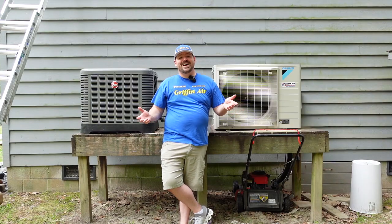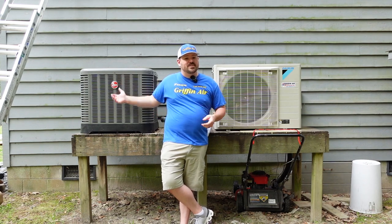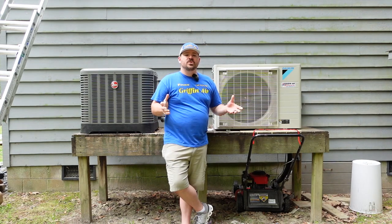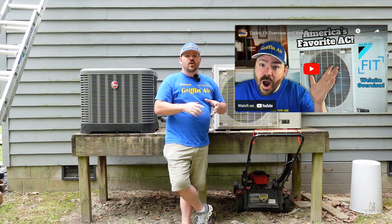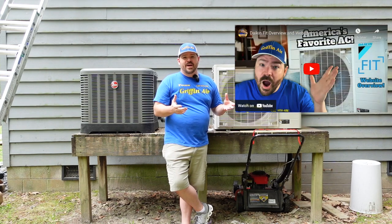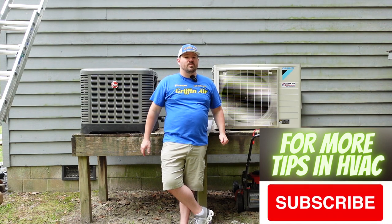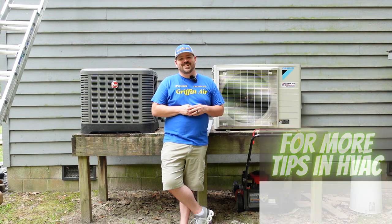So that's it. I wanted to show you that sound difference. Have you considered a system like this for your home? I think it's a no-brainer. I also did a video on the Fit that you can click on right here where we go through all the benefits of buying a Fit. If you want more information, I'll put a link down in the description. Let me know your thoughts, comment down below, thanks for watching, hit that subscribe button, and we'll see you next time.